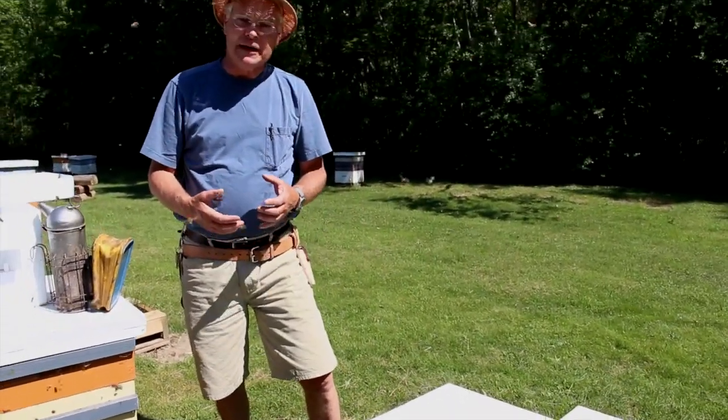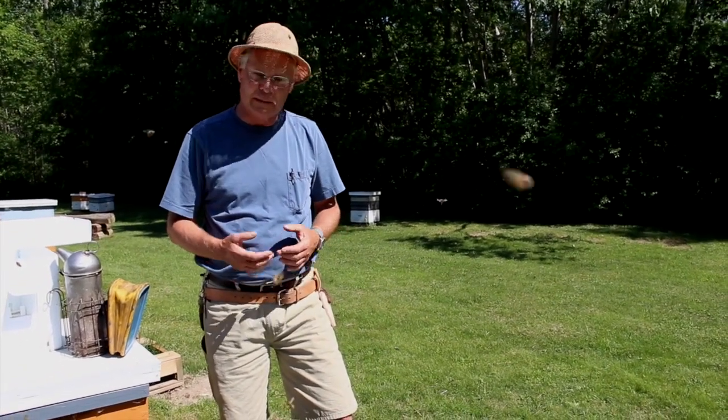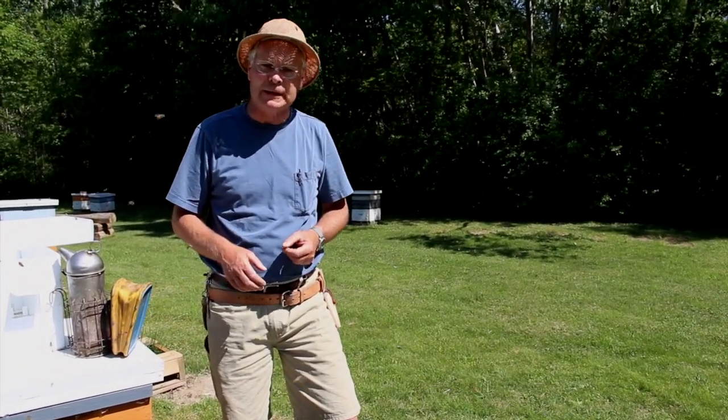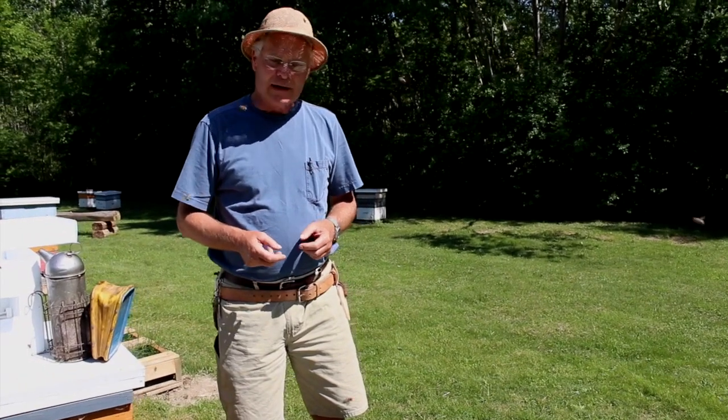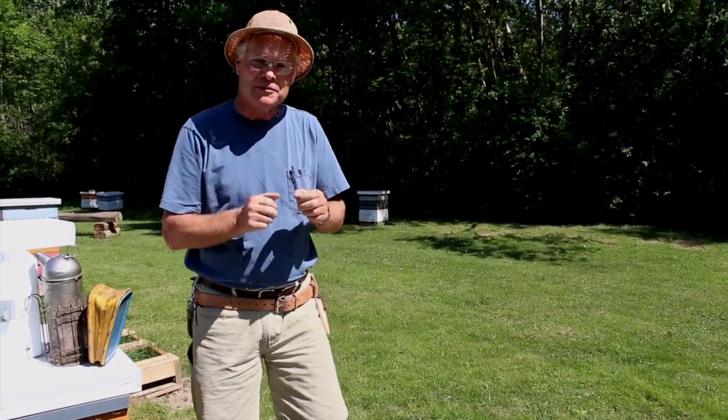We'll likely need to add a honey super to that colony because they do take off and grow in population pretty quickly. That's all there is to it — it's really just a matter of transferring the frames into the new hive and welcoming them to their new home. Thanks for watching and we'll see you next time.